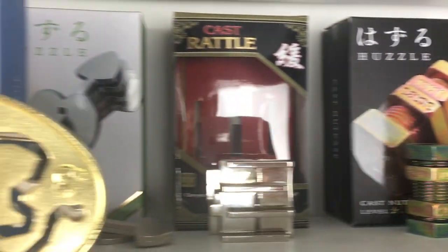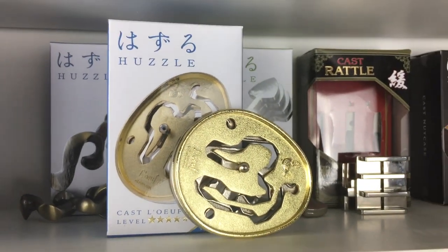Hello, welcome back to the channel. Today we are solving another puzzle — the Hanayama Louvre puzzle, which I'm pretty sure means egg in French. So we're solving the egg puzzle, and Louvre sounds much nicer and a much more interesting puzzle name than egg.